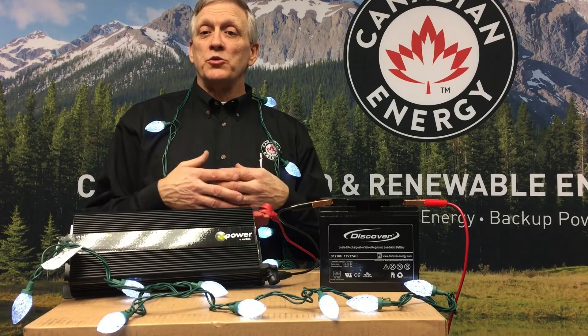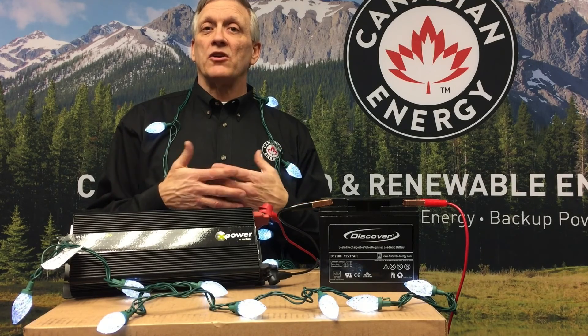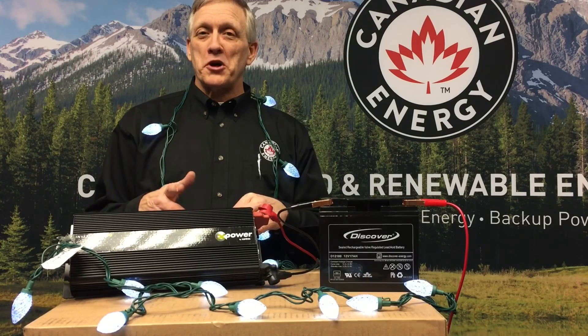Pretty simple process to fire those lights up with a DC to AC inverter if you don't have a power source next to you. Merry Christmas!